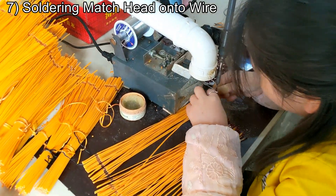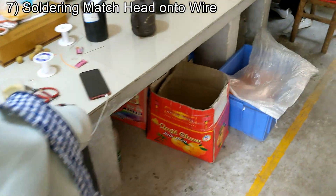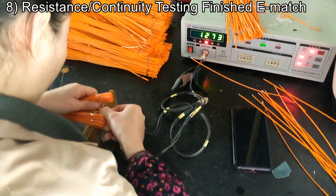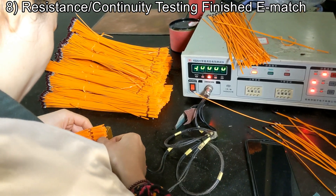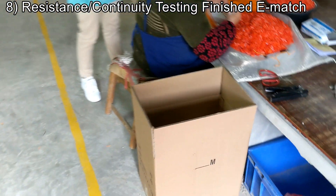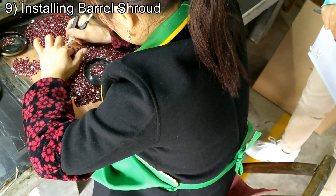So, soldering the head on the wire — doing that quick. This is testing resistance ranges. I assume it beeps differently if it fails. Placing shrouds on. And continuity on the match head.